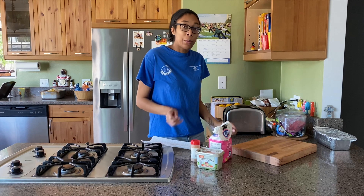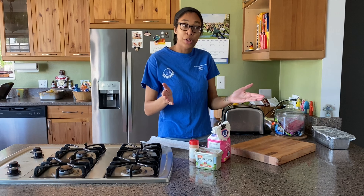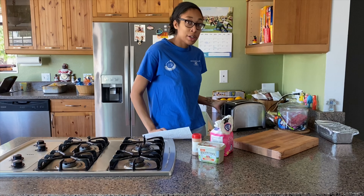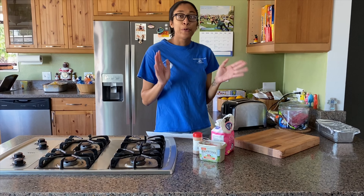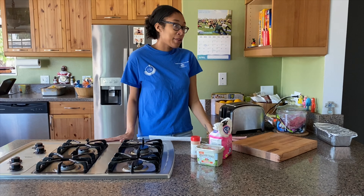It was really simple. She would put butter, the cinnamon, and the sugar on the toast, and then put it in the toaster oven. I don't have a toaster oven, so I'm just going to use my toaster and kind of refine it in a way. So we're just waiting for it to finish toasting.